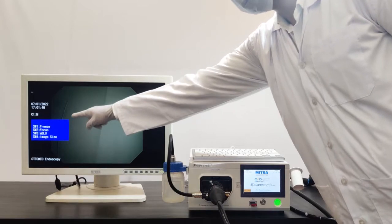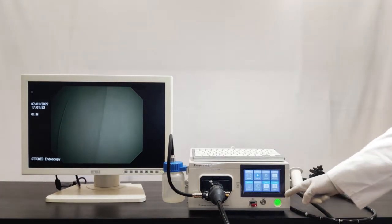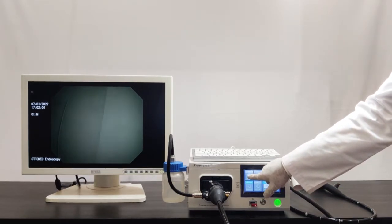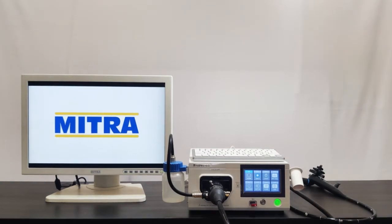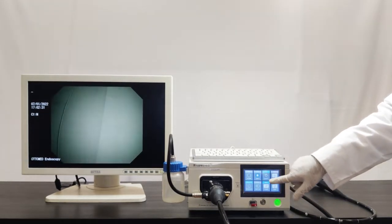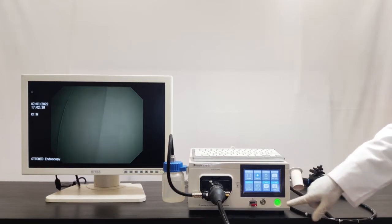Here you can see the switches on the scope. On the front panel, there are total gate functions shown on the touchscreen. This is the home screen. If you want to change the scope without switching off the video processor, you have to keep the system on home and select the home function. The M2 function is for image enhanced endoscopy technology. The light on/off function allows you to select light on or off. This is the white balance function.